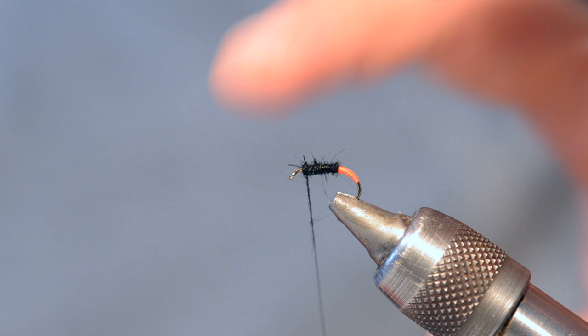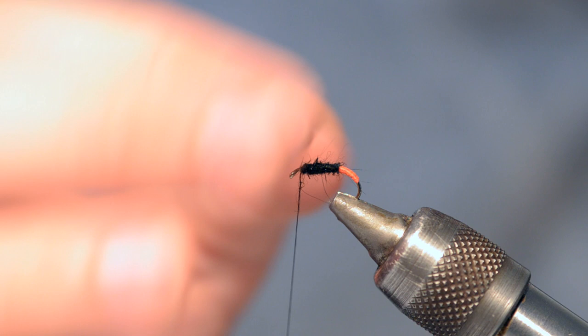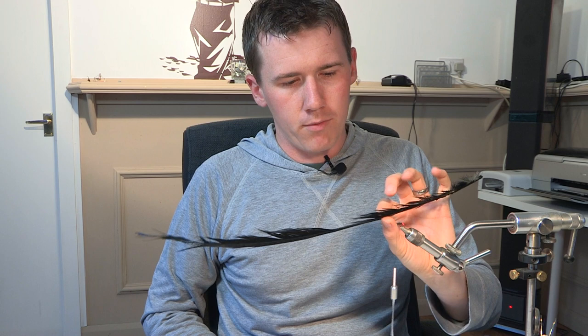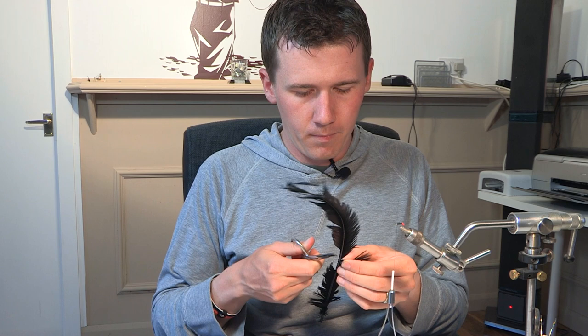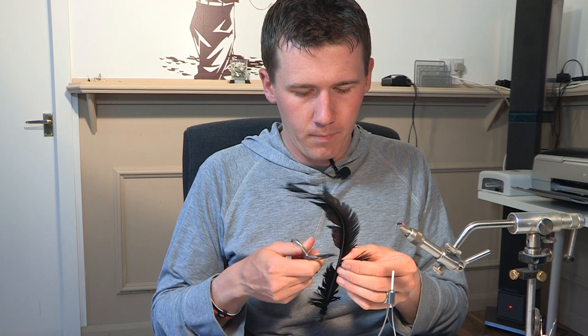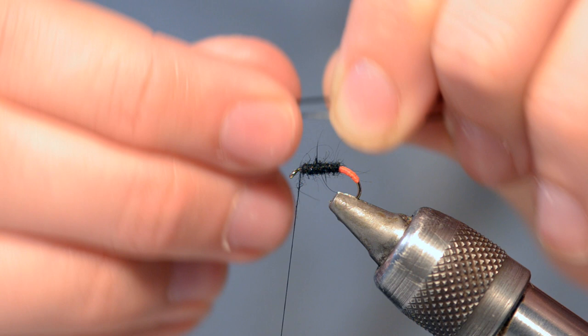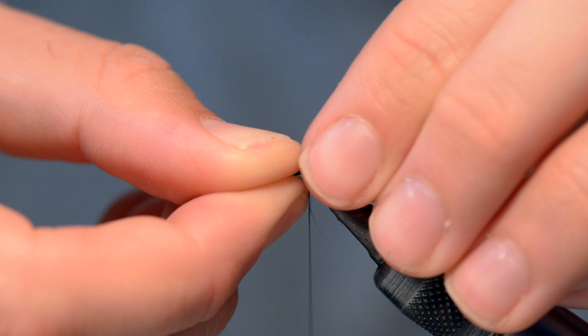I'm going to leave myself a couple of millimetres where we can put the legs and the wing in. Next on the list is just a couple of legs. I'm going to chop off a bit of dyed black pheasant tail. I'm going to take four fibres and split them into groups of two — so two groups of two.